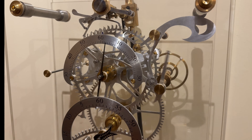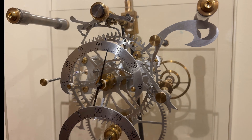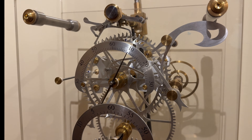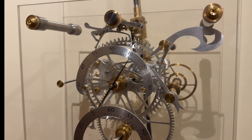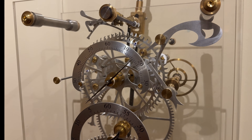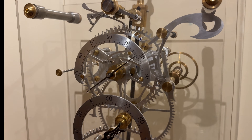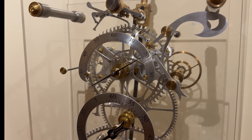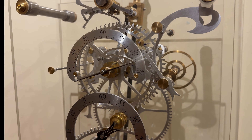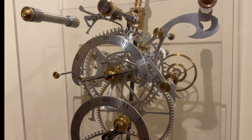But before talking about the timekeeping ability of the clock and its stability, I wanted to tell you about a problem I've been trying to sort out. The problem has to do with the remontoire not triggering. The clock ran perfectly for about three weeks and then it started to have these non-triggers of the remontoire, which will eventually lead to the clock stopping.